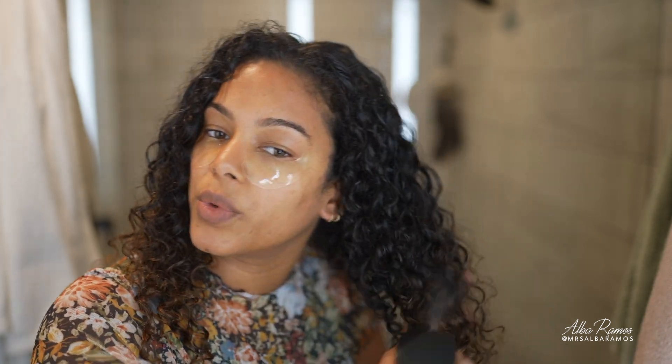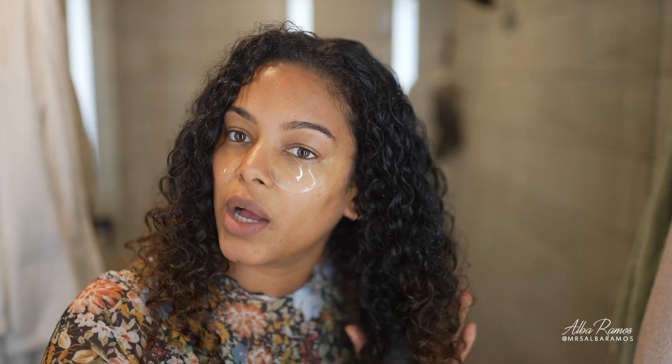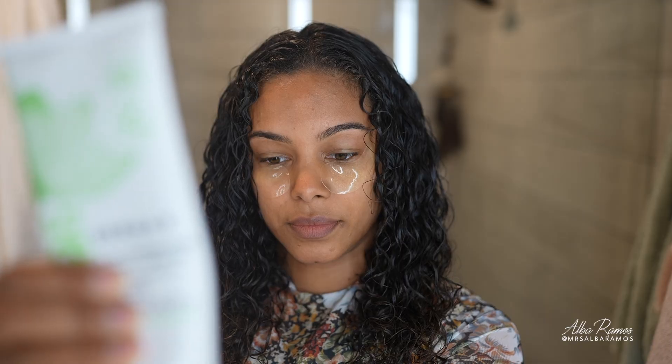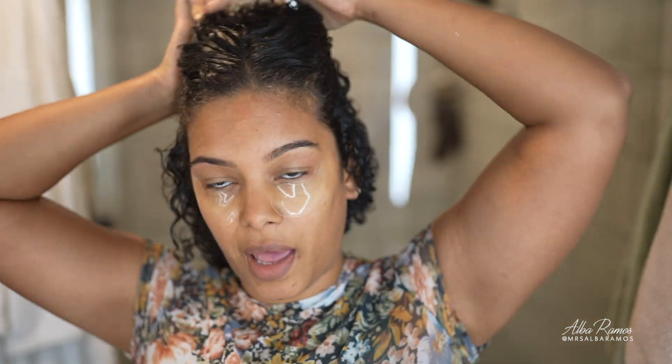My hair was in my satin towel for a bit, so I'm going to add some water — not drench it, but I do want it wet. I'm going to use my two-in-one defining curl cream leave-in as my only leave-in and styler in this routine. On wet hair, I'm going to start applying my leave-in and part my hair in half.